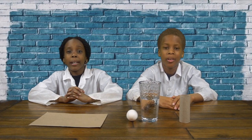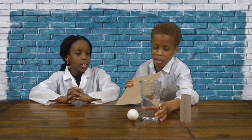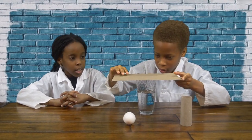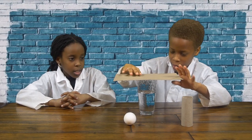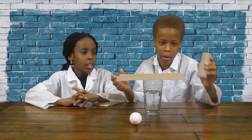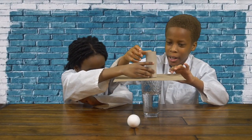Now let's start the experiment. So first we're going to get our cardboard paper and center it on top of the cup of water. Like that's good.